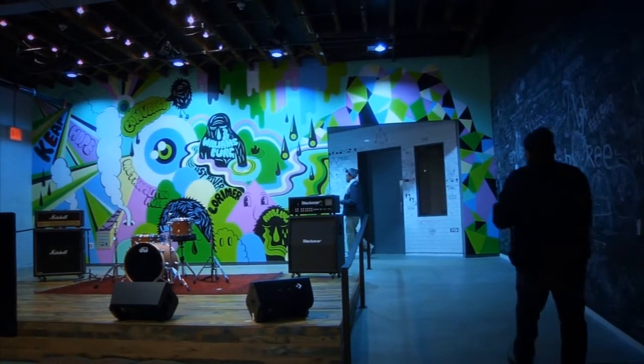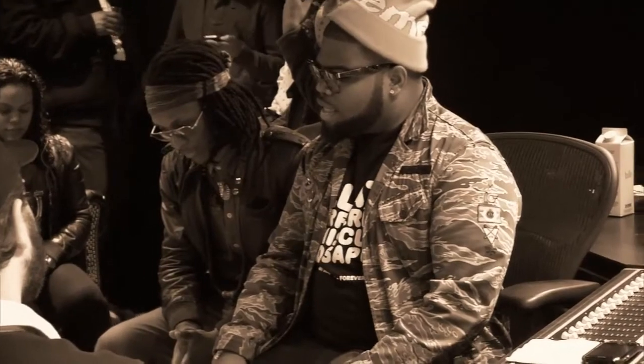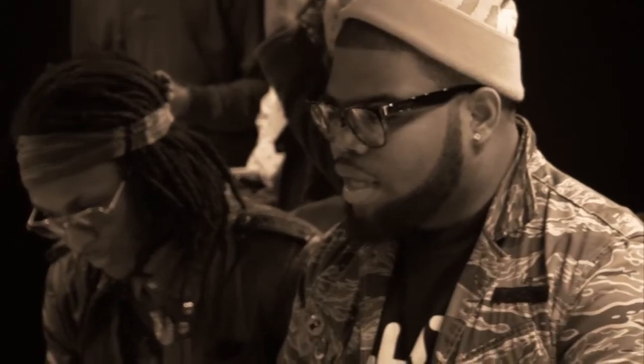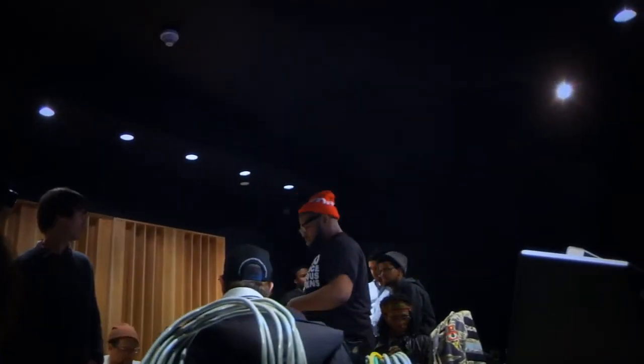This is Converse Rubber Track Studio. Converse pitched an idea to have Complex Media work with a shoe they have dropping called the Paddy Collar High, dropping this month. The idea was to do it in conjunction with an artist.